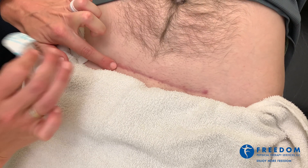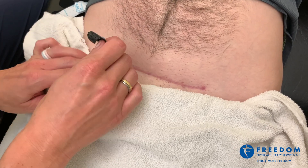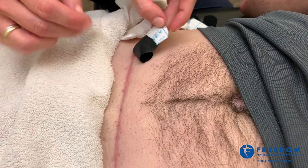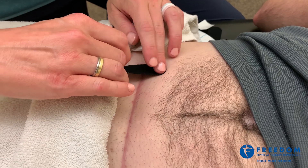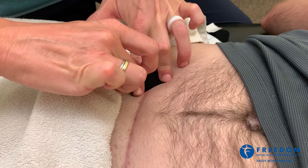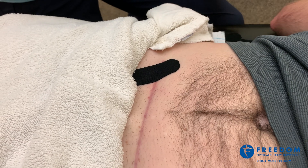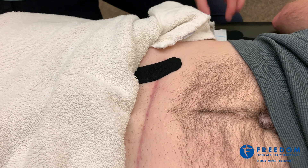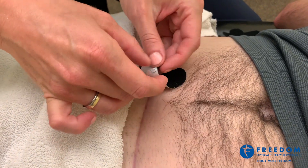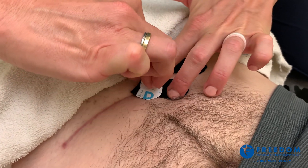Surgery went well but the scar is a little bit stuck, so we're going to use a taping technique to help loosen up the scar. We start by coming across the end of the scar, putting about 20% stretch on the tape and then no stretch on the ends. We're going to come across the entirety of the scar in this diagonal fashion.